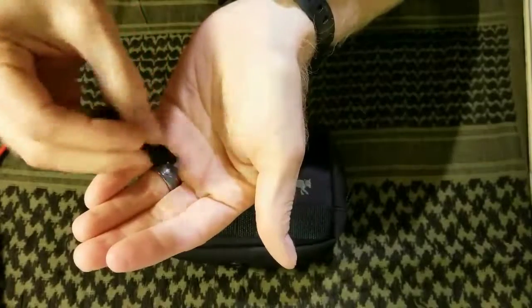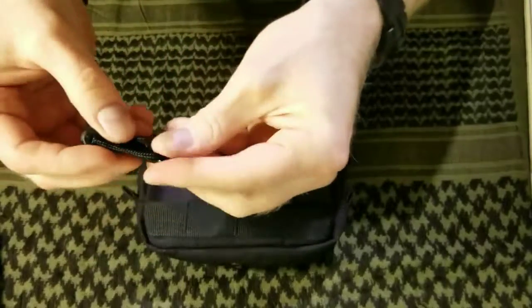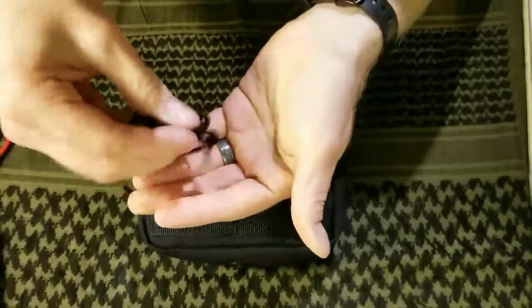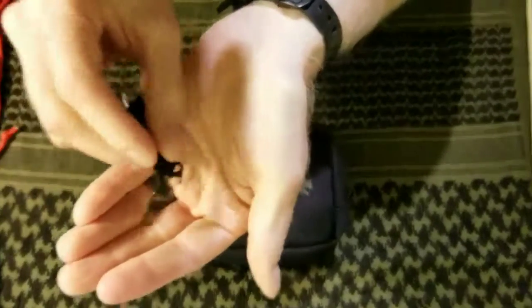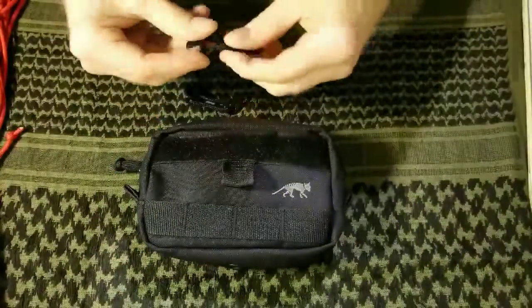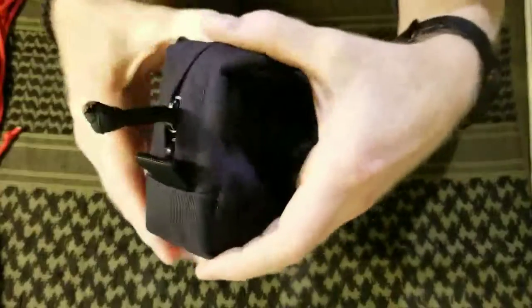You get a lot of rattling from those metal zipper pulls — the cord rattles too. That's why I always pull these things off.